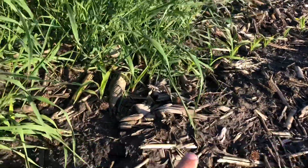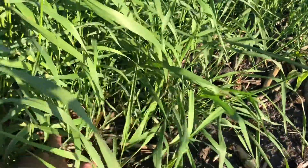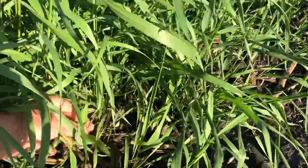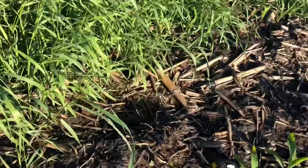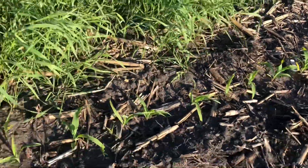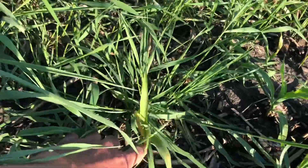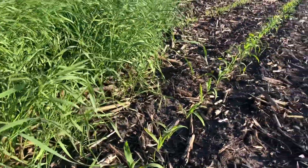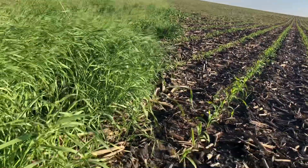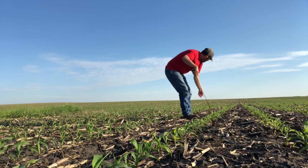There was a lot of wind noise so I'm voicing over this section. I'm checking how the planter was doing at shutting off entering and exiting the waterway. Checking a couple of different rows, they were all shutting off right where I wanted them to - right as they got into the grass on the edge of the waterway. Much better than last year. Really glad we took the time to drive the gator around early this spring and remap the borders of these waterways.